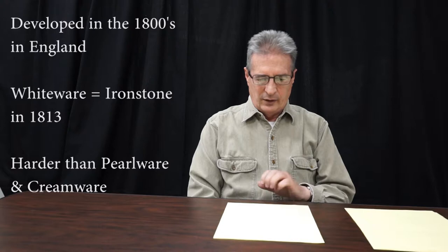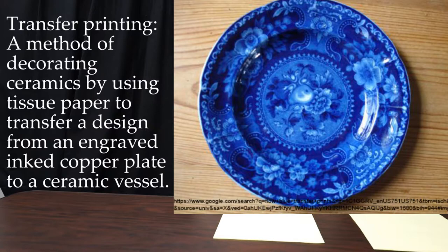Like the others, it's an English development. It became a common import after the 1820s, and like pearlware, was subject to multiple decorative treatments. Transfer printing was applied, and now instead of just blue, there are many different colors of transfer printing.